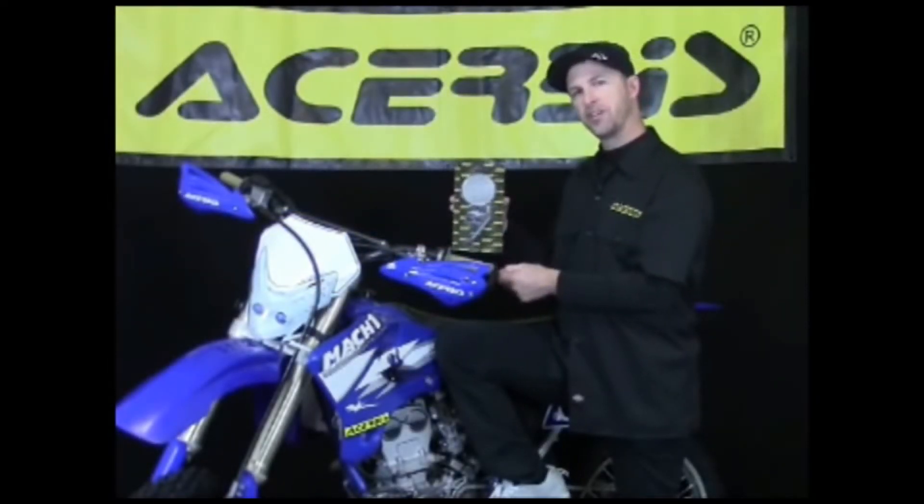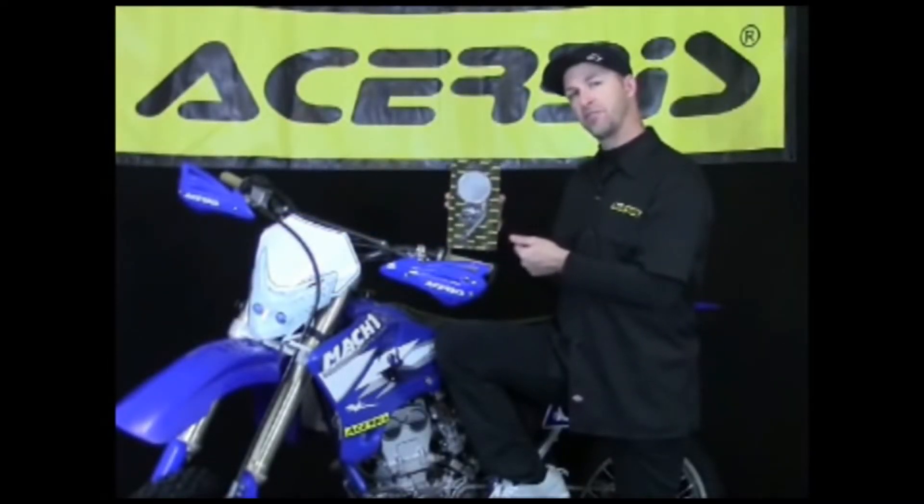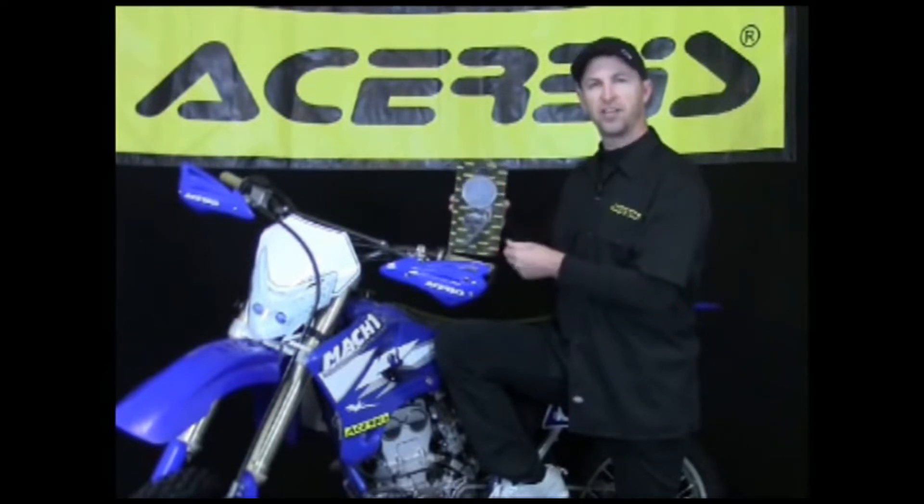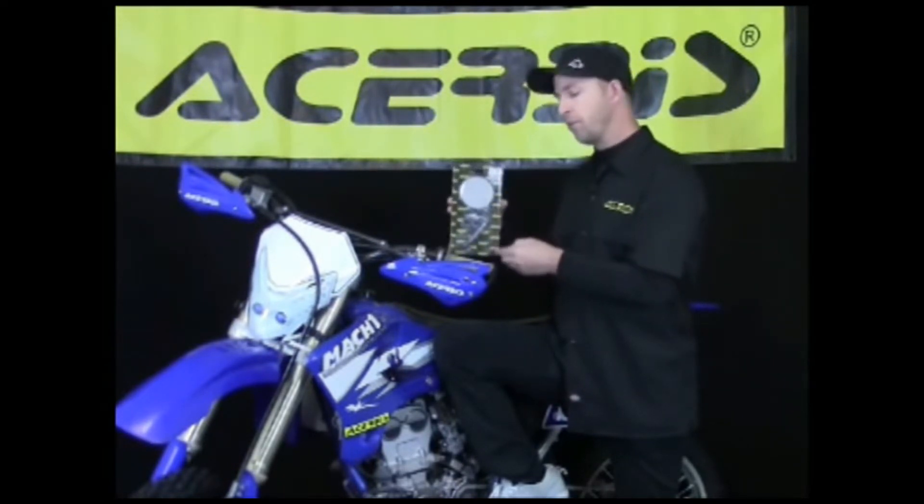Hi, Talon here, Turbie Sales Manager. I'd like to show you a few features and benefits of one of our best selling products. This is our rear view mirror. We have one for the left side as well as one for the right. And now we'll demonstrate putting it on the bike.